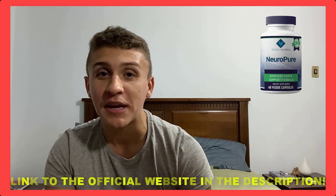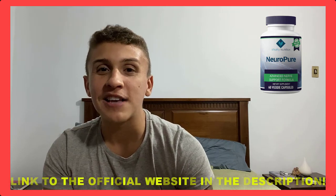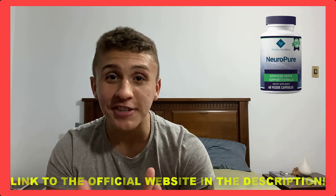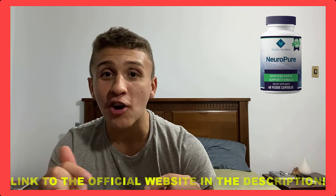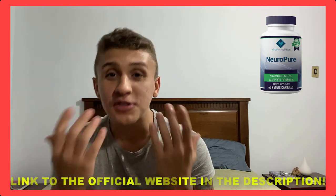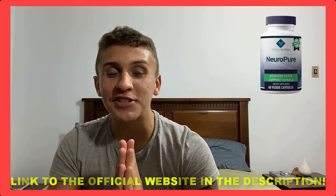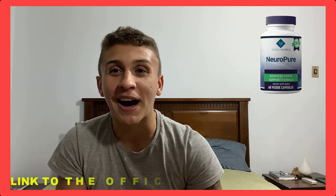It will decrease the pain in your nerves. I hope this information helped you, and if you have any questions, just leave them in the comments and I'll be happy to answer every comment. Thank you so much for watching — see you soon, bye!